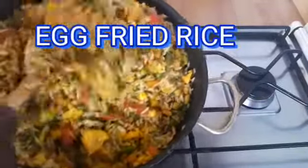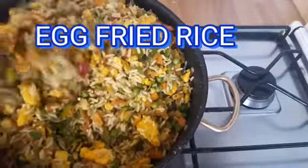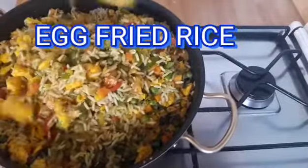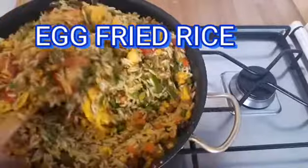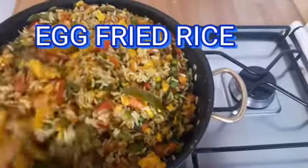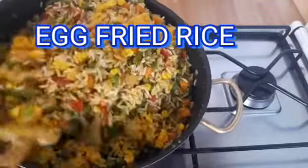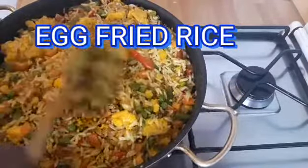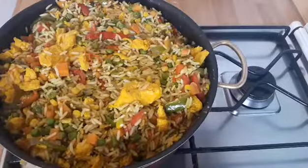Hello guys, welcome back to our YouTube channel. Thank you for stopping by. In today's video we are going to prepare a very yummy, easy, delicious egg fried rice. It's very simple, very easy to put together. I hope you will enjoy this video. Please, if you do, do not forget to give us a very big thumbs up and leave your comment in the comment section. Thank you and God bless you, so keep watching.